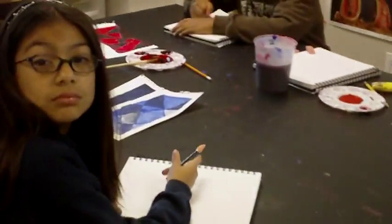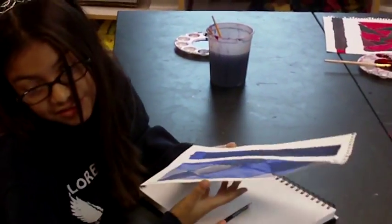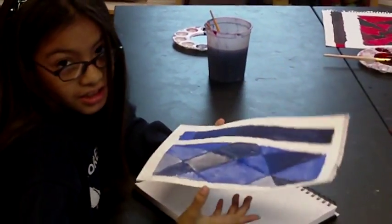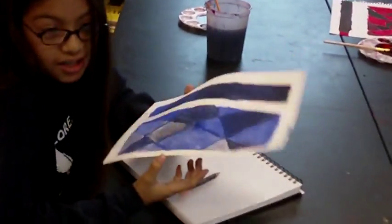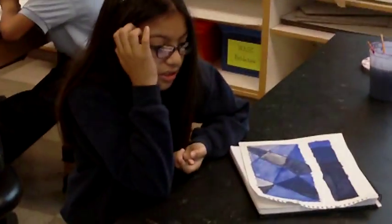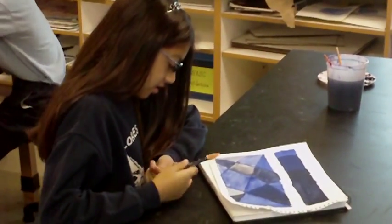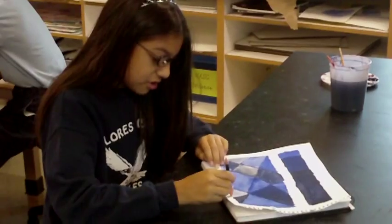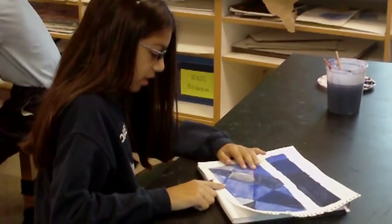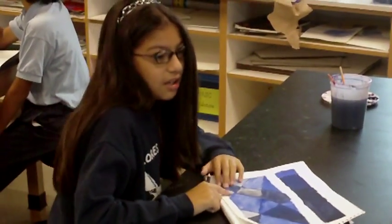So Leslie, let's see your grayscale and your tints and your series. Was it a little difficult to work on this? Yeah, a little. So what was the easiest part and what was the difficult part for you with this project? The hard part is trying to paint because the brushes are very black and sometimes you can't really get inside the light.